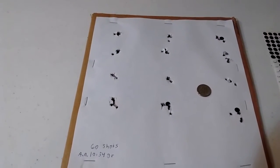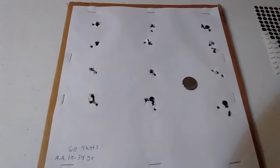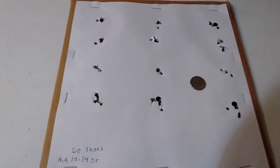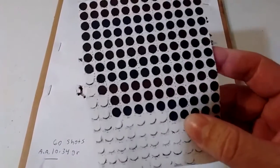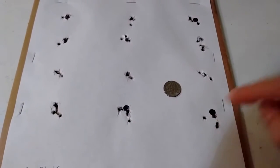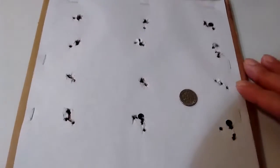JSB also sells 10.34 grain pellets and they pretty much look the same. This target shows 60 shots in 5-shot groups for a total of 60 shots for two CO2s. What I do when I do this kind of test is I peel off these quarter-inch dots — these are my aim points for 15 yards. So if you notice quarter-inch dots, that's not part of the group, that's just my aim point. When you're looking at the groups, just forget about the black dot.